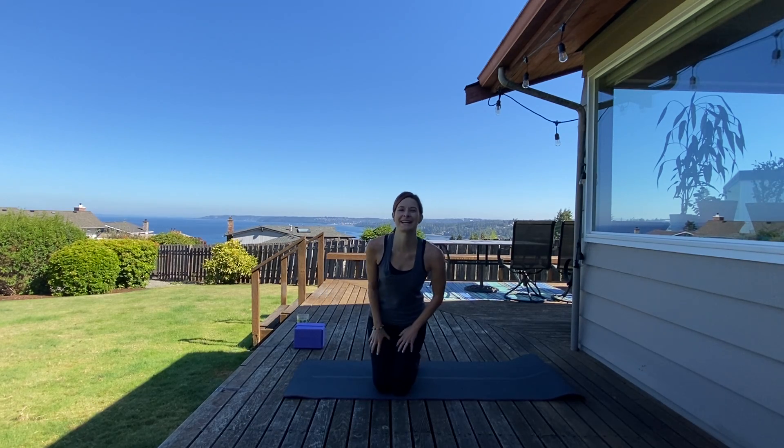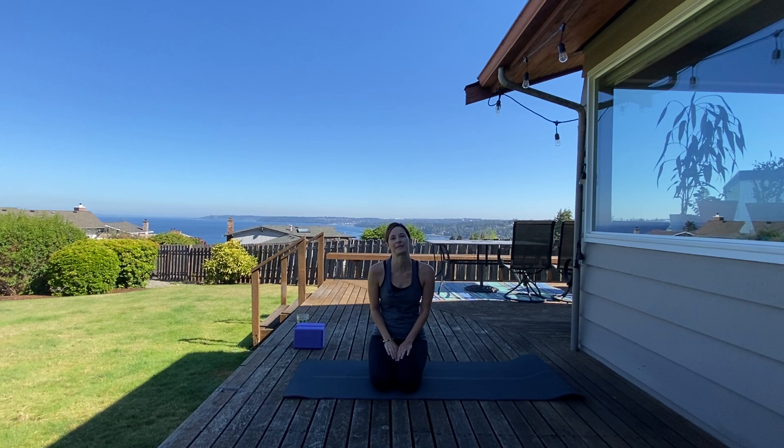Hello yogis, my name is Amy and I will be guiding you through a 51-minute yoga for athletes flow today. Make sure to listen to your body and take the modifications that you need. I will be utilizing two blocks today — if you don't have blocks, that is okay. Make sure to have some water; it's really important to hydrate before, during, and after practice.